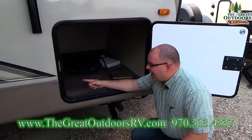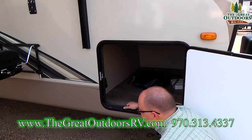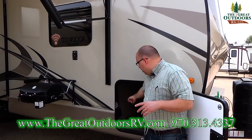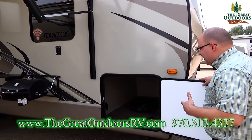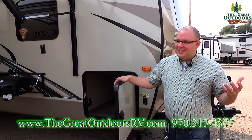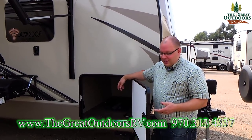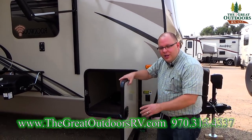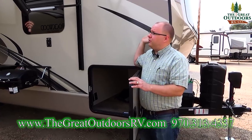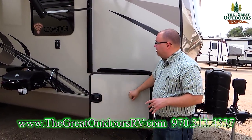In this compartment you also have a GFCI outlet and a cable outlet, so if you wanted to buy a TV to put outside here you can — they even give you a little bracket to mount it on. There's also a motion-sensor light in this compartment: when you open up the door that light automatically kicks on, which is very helpful at night. And notice the thickness of this door — it's not just a single piece of fiberglass; there's styrofoam insulation in it, just like throughout the rest of the coach: the walls, ceiling, and floor.